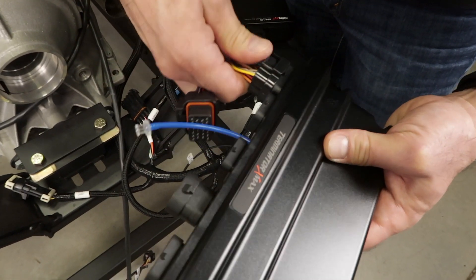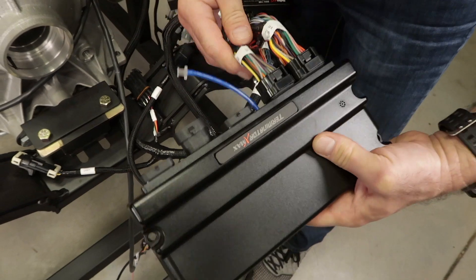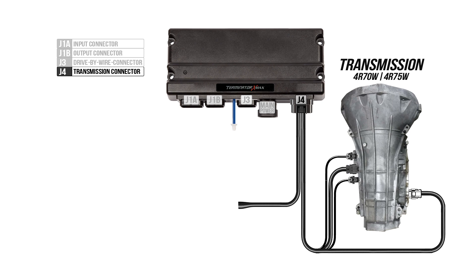Now we can plug our main connectors to our Terminator X MAX ECU. The J1A and J1B connectors will come from the main harness. The J3 connector will be our drive-by-wire plug. The main power connector plug is next and then the transmission plug which is J4. Since our transmission is missing all the connectors I won't be able to show you the connections, but they are pretty much straightforward — here's a diagram of how they go wired together.